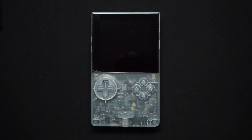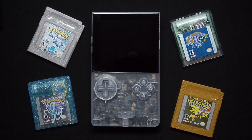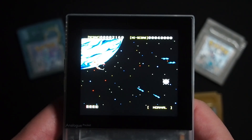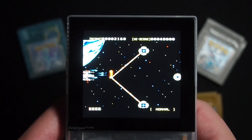This is the Analog Pocket. While it's able to play your Game Boy cards straight out of the box, to fully unlock its potential requires a little work. In this video, I'll walk you through the process of setting up your Analog Pocket. Links to the products and software I use in this video will be in the description below.